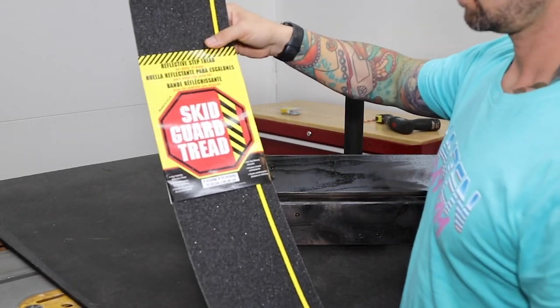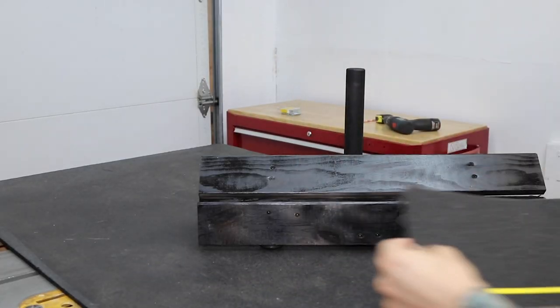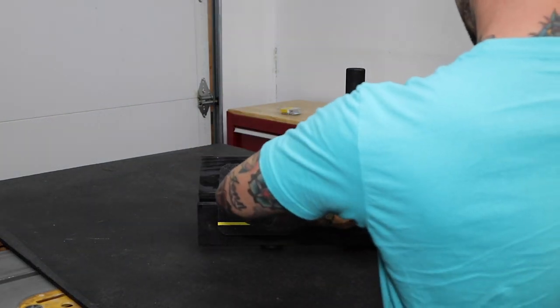The last thing I add is grip tape. This stuff is made for stairs, but it actually fits my build perfectly. It's super easy to apply too. Once this is on, we're good to go.